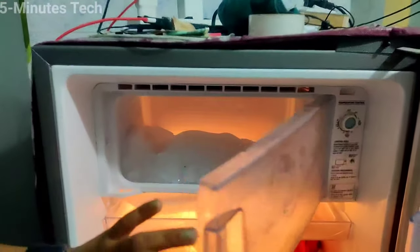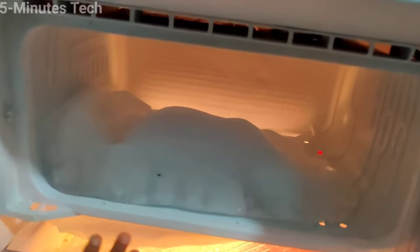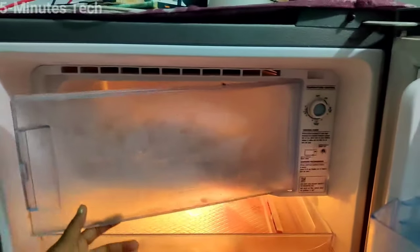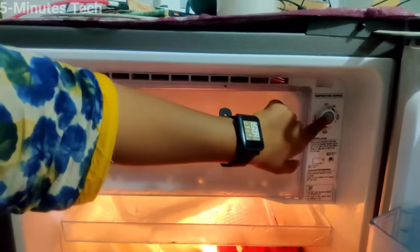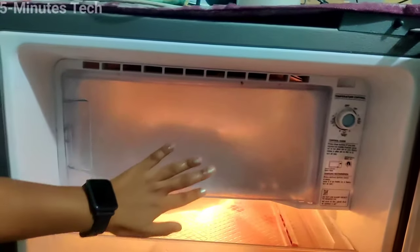In this video you will learn how you can remove ice from your refrigerator. You can see there is ice in my refrigerator. If you want to remove it, you simply have to press this button.